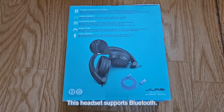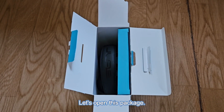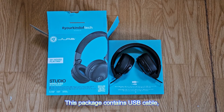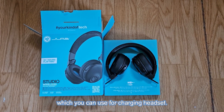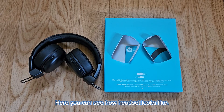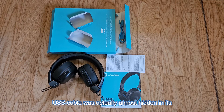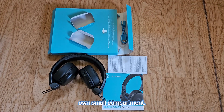This headset supports Bluetooth. Let's open this package. The package contains a USB cable which you can use for charging the headset. The USB cable was actually almost hidden in its own small compartment.